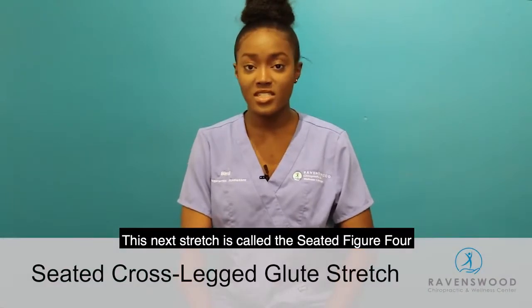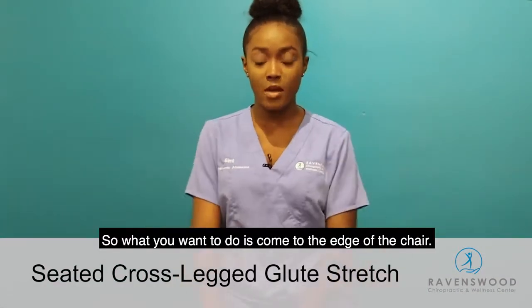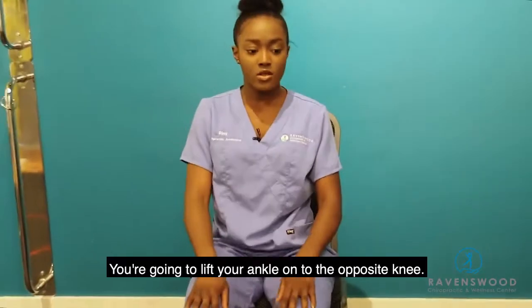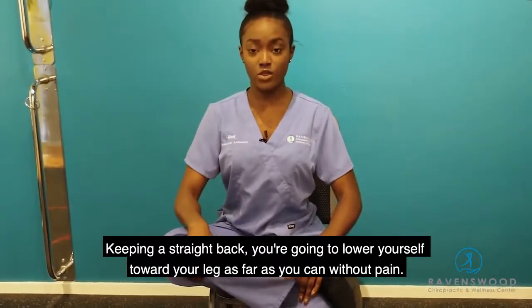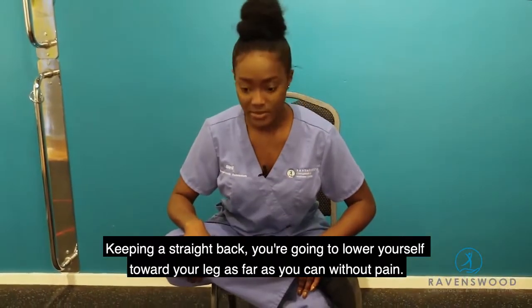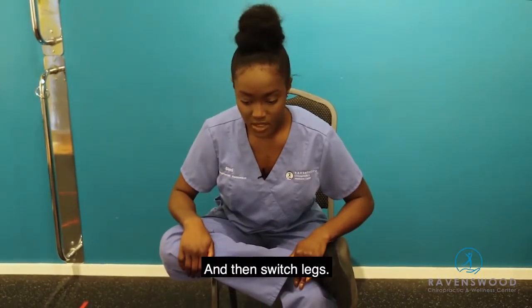This next stretch is called the seated figure four — it is a glute and hip stretch. Come to the edge of a chair and lift your ankle onto the opposite knee. Keeping a straight back, lower yourself towards your leg as far as you can without pain. Hold for 20 seconds, then switch legs.